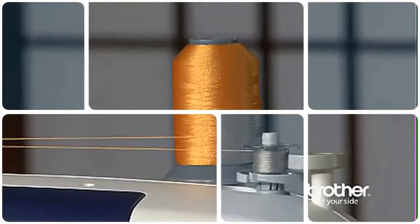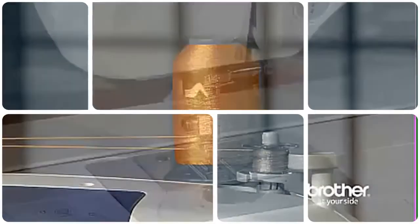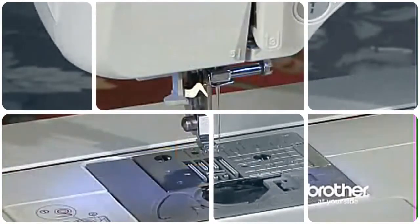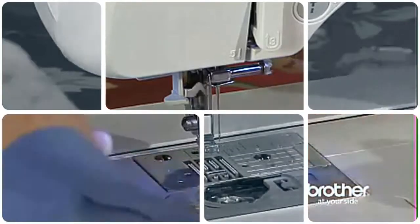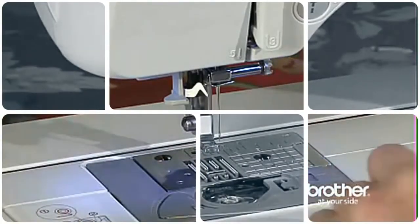Wind the bobbin quickly using the bobbin winding system. Inserting the bobbin is exceptionally easy — the bobbin simply drops in, and you don't have to draw up the lower thread because of the quick-set drop-in bobbin system.